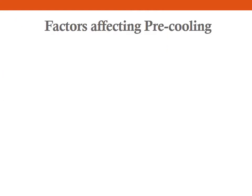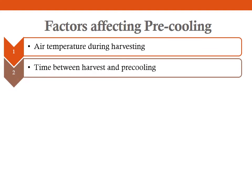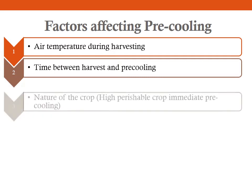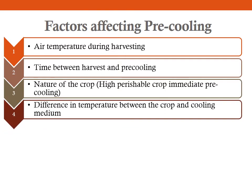There are several factors to keep in mind while planning the pre-cooling step. First is the air temperature during harvesting — what is the field temperature? Depending on that, you need to decide your pre-cooling method or temperature. Next is the time between harvest and pre-cooling, which should be kept as short as possible, since delaying pre-cooling reduces the storage period. Another important factor is the nature of the crop — for highly perishable crops like asparagus, you need to immediately pre-cool. Also consider the difference in temperature between the crop and the cooling medium, as that affects the method chosen.